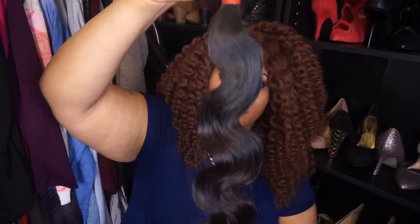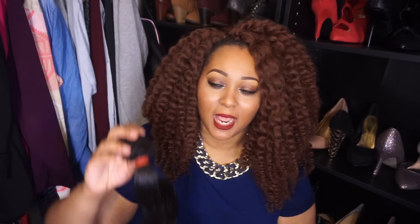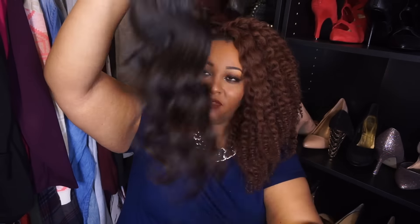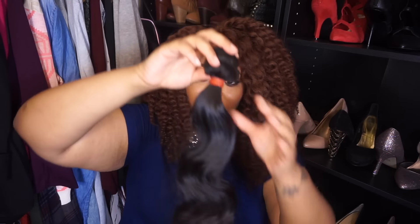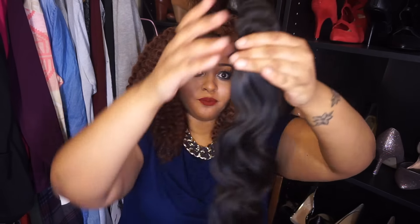I did open it prior to filming this video — I was too eager to wait. The body wave looks really pretty, nice and bouncy. When I first got it and ran my fingers through it, it ran pretty smoothly. I did get a few snags initially, but I didn't get any shedding — no shedding on my hand whatsoever, which is definitely a great thing.